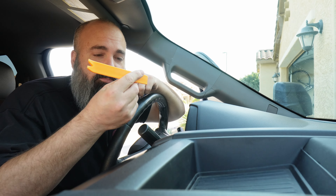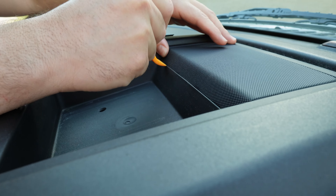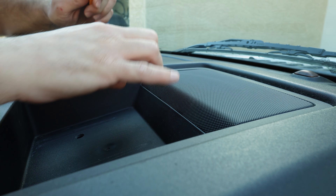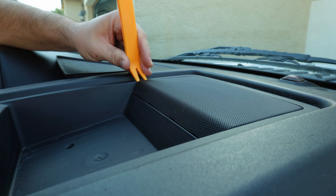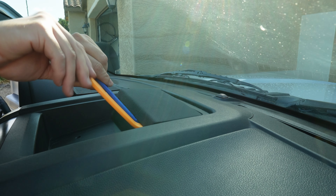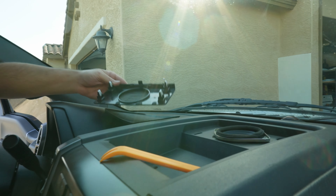They even sent me a little pry tool to take the center dash apart. Our center tray just pops out — no screws to deal with. The center screen does not have the Sony radio or any of that. It needs to pop up and we want to try to do it without damaging it. It should have a couple of clips in there — at least that's been the case on all the Sony radios I've taken apart. Looks like we're going to need two pry tools to lift this up.